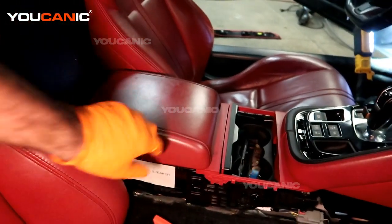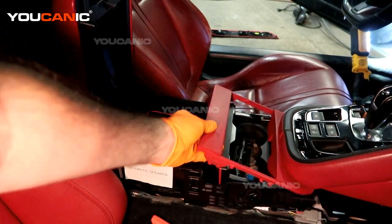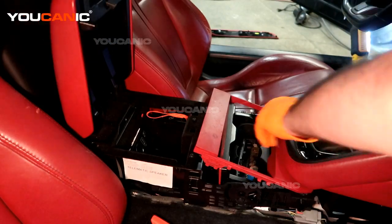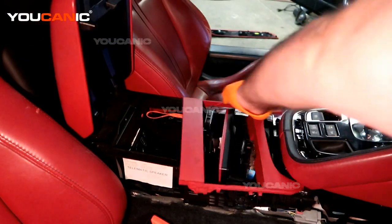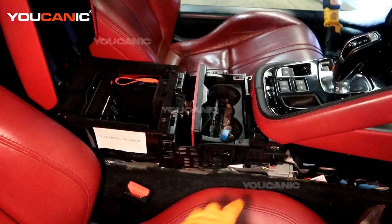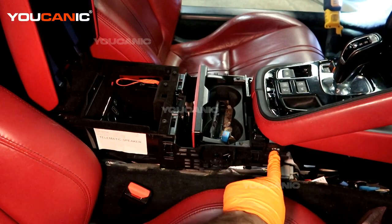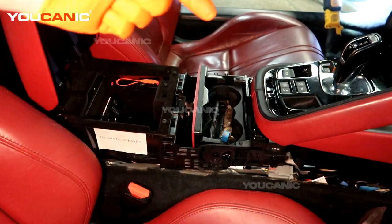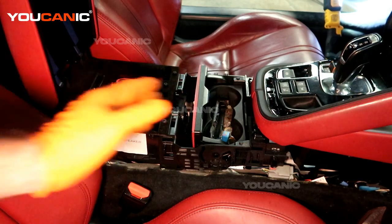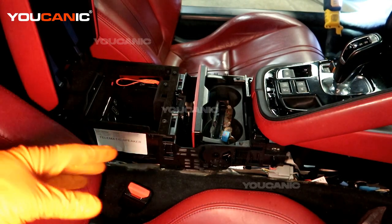Once you've got that done, you'll be able to raise this up and pop that little piece out. There is one bolt right here that's a Torx 30, and one on the other side that's also a Torx 30. There's also one back here — that's why you move your seat forward and back. Both are Torx 30s.